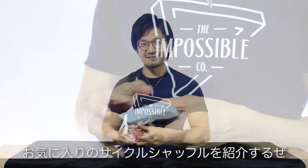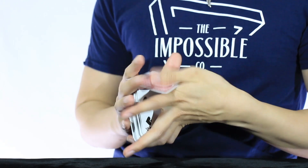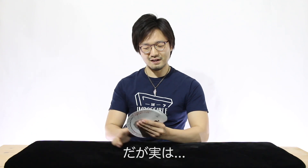Hi, I'm Takeshi and this is one of my favorite techniques, the cycle shuffle. It looks like a fancy way to mix the cards, but in fact it's a full shuffle.